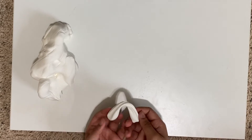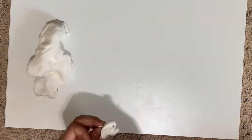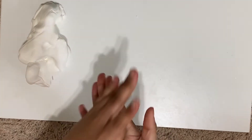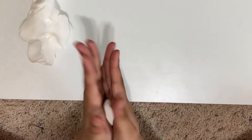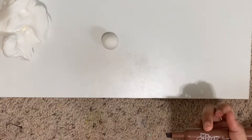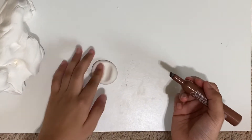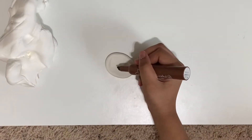Now get a little blob of Model Magic and roll it around in your hands just like this until you form a ball. Get a brown colored marker and maybe yellow. Don't put too much brown.